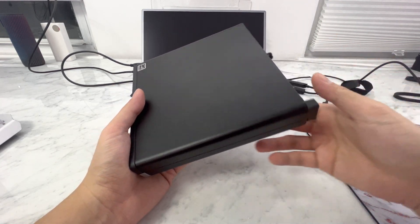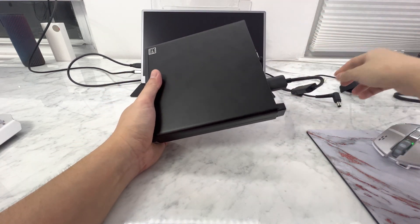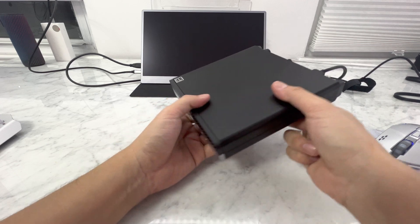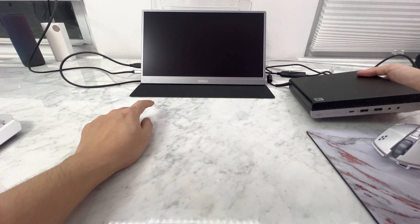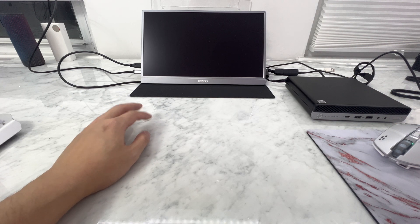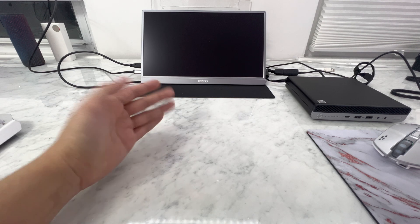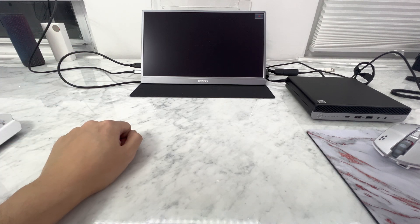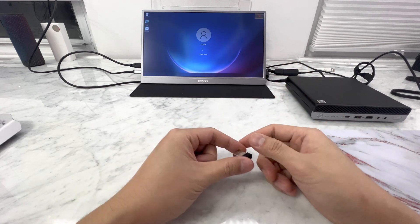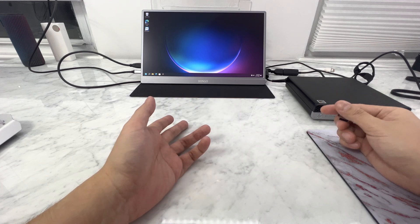So enough talk — I'm going to plug it in. I only film on my iPhone, I don't do any fancy edits, mostly because I don't know how. I'm plugging in the HDMI cable using a portable monitor. It's really fast to boot because it's not a 2.5-inch SSD — it's an NVMe M.2.